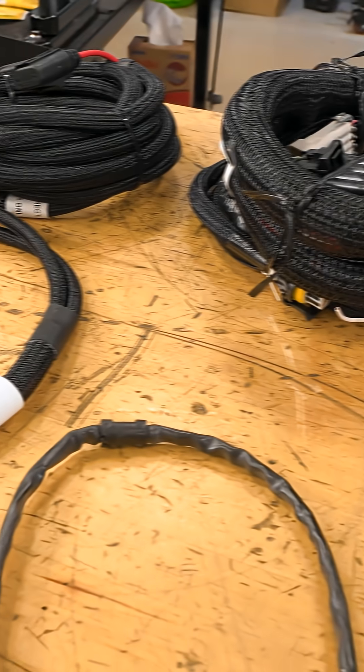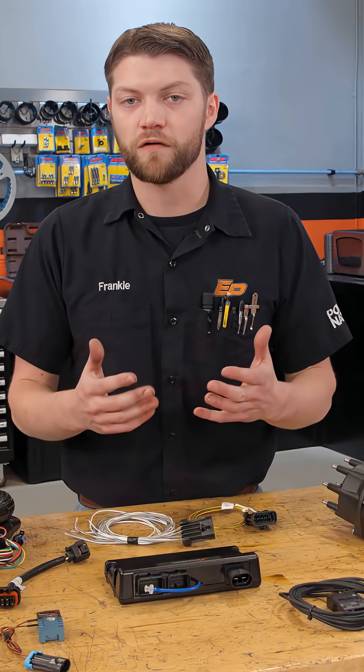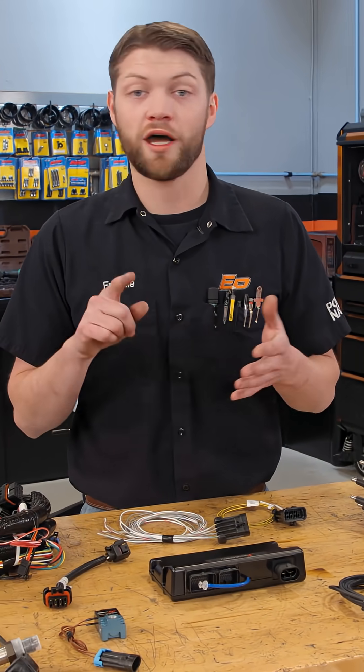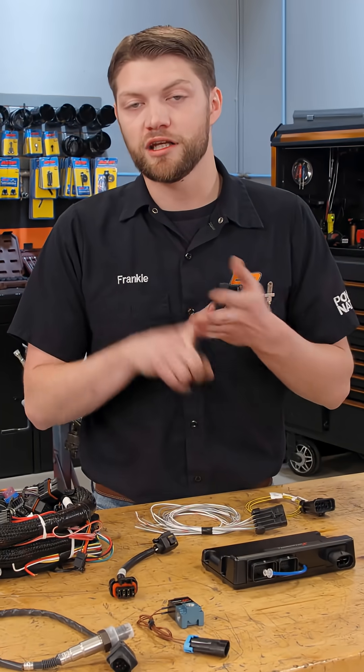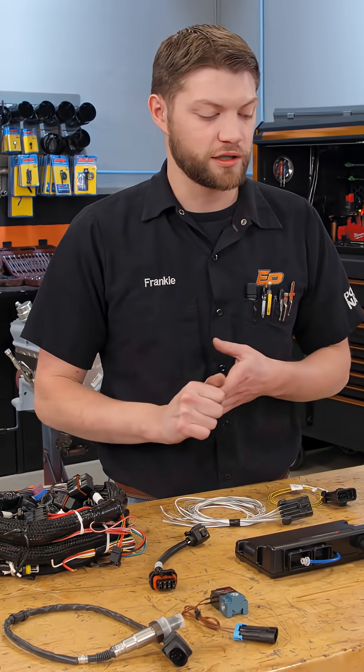This comes with all the wiring that we need. It's set up for all their sensors and these ECUs are really powerful for how affordable they are, because not only do they have self-learning function and timing control, but they also have nitrous control. It has individual tables that you can set up for your application and a lot of power to run an engine like this.